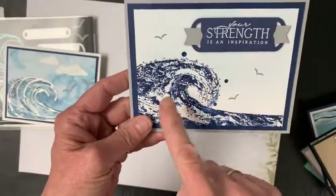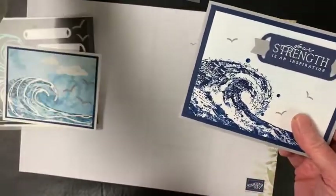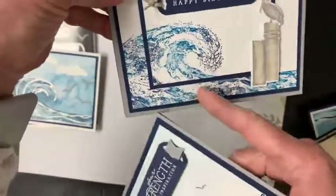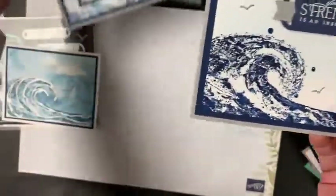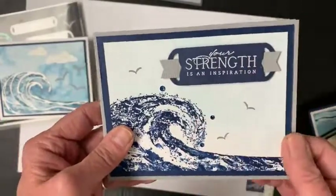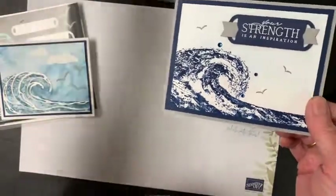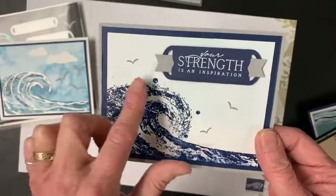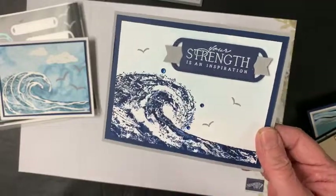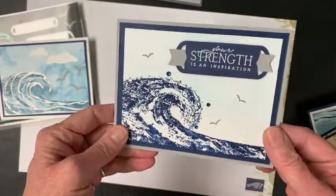This one here is pretty much straight Navy, but it was spritzed. You can tell it was spritzed because it's a little messier in this area compared to ones that were not spritzed, which have more white space. These were the gems that we were originally able to get when this was offered as a specialty bundle. Those gems are no longer available, but you could use clear rhinestones and color them with your Blends to get something very similar.